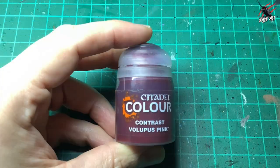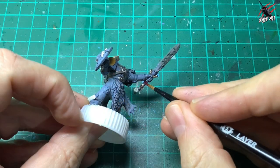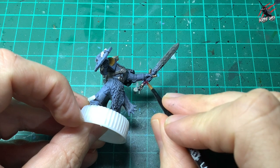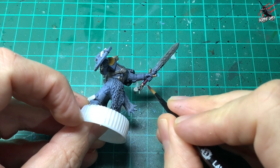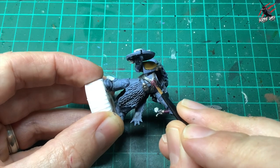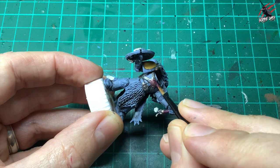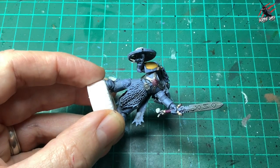Then it's time for the contrast paints — Lupus Pink, a great vibrant colour, and this is going to go on the strapping of the handle, just one coat. Putting this over the standard Mechanicus Grey and Rust Grey means it's not going to be too vibrant or crazy, and then I also use that Lupus Pink over the centrepiece of the vent on the chest.